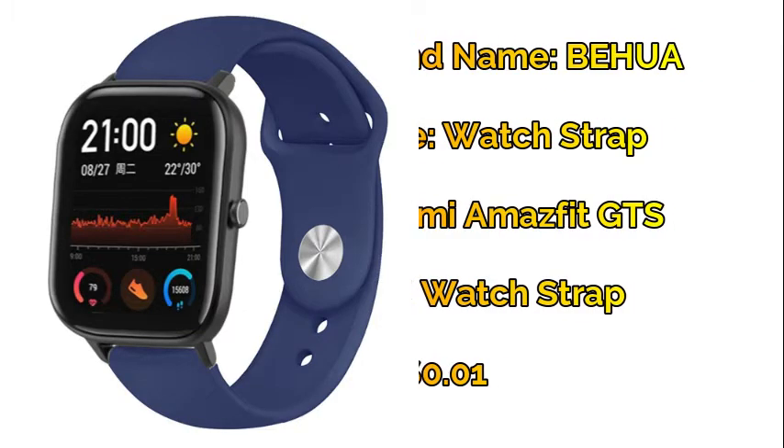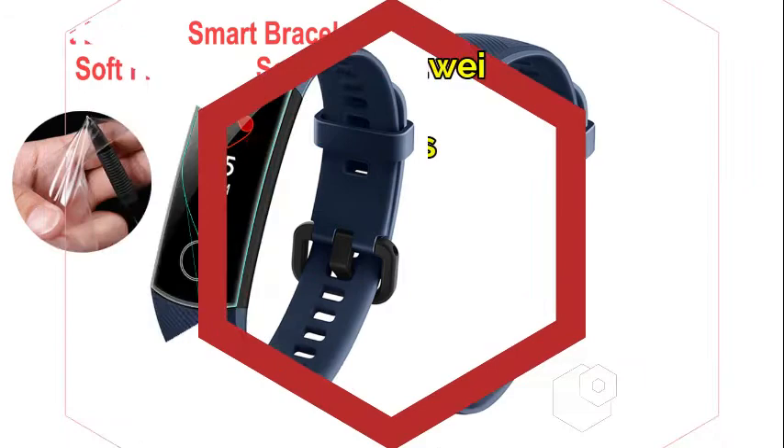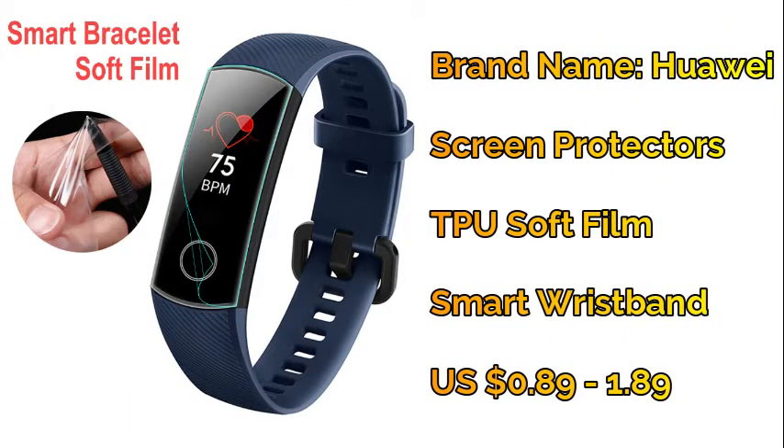Number six: Huawei Honor Band 5 screen protector — smart bracelet accessories.